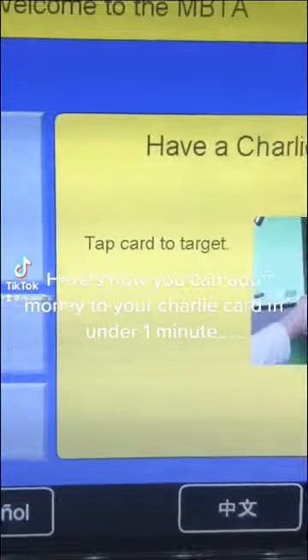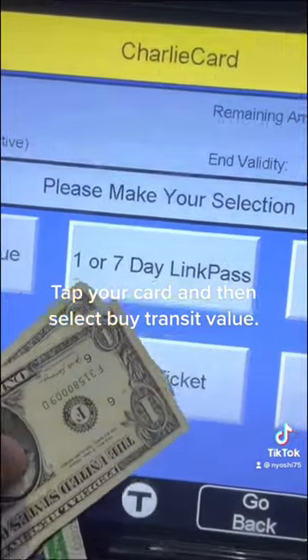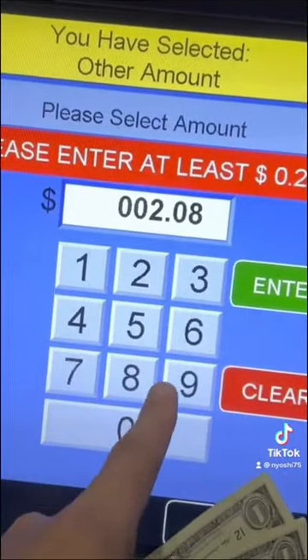Here's how you can add money to your Charlie card in under one minute. Tap your card, and then select transit value. You can put in any amount more than $20.